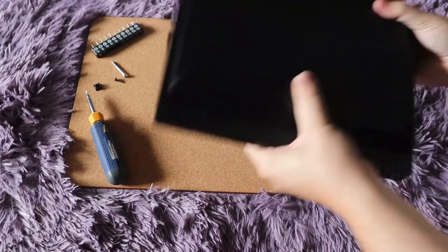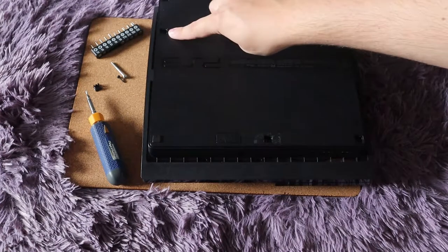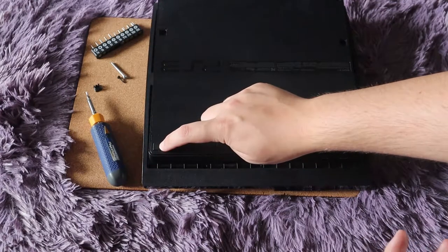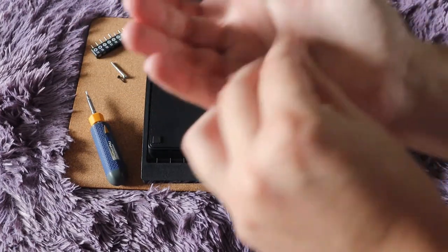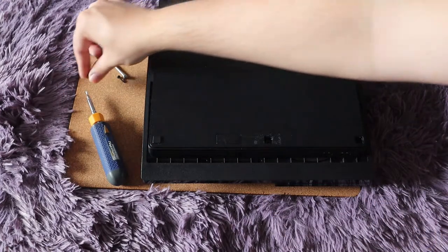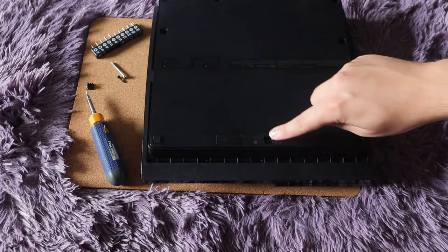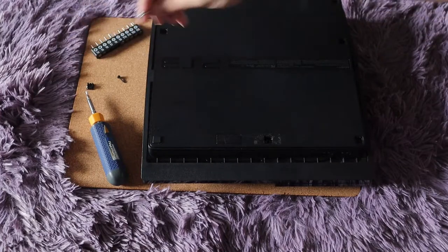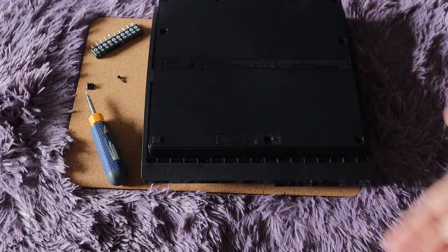First thing you want to do is turn it over and take off all the feet to see the screws below. The top corner one has no screw under it, so you don't need to remove that — it's just a stick-on foot. Take all the other feet off and put them to the side. I have already done that and have all of these screws out. All of the screws in here are going to be the same — these long ones — remove them all and keep those.